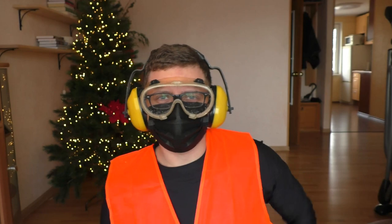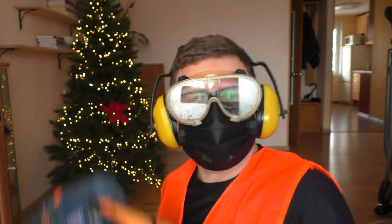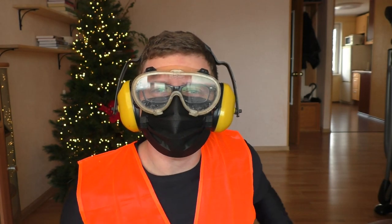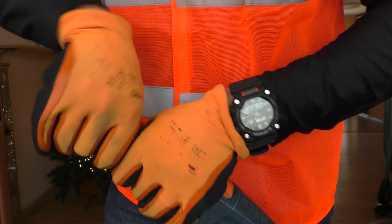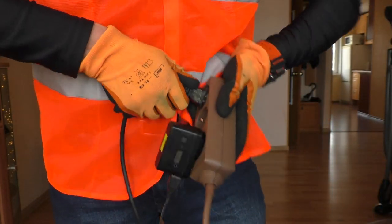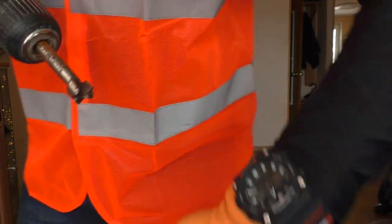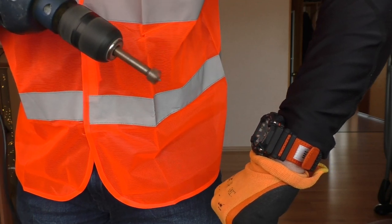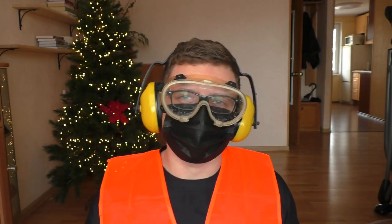Hello YouTube people! Let's see if this G-Shock is as strong as they say it is. Let's put it to the test. I have a little test here to do with this beautiful watch. Watch closely. Nah, just kidding. Let's just talk about the watch.